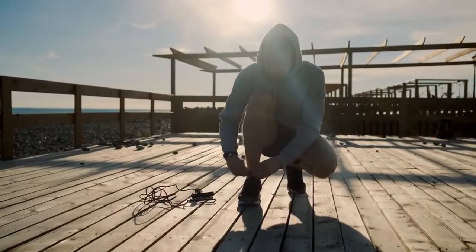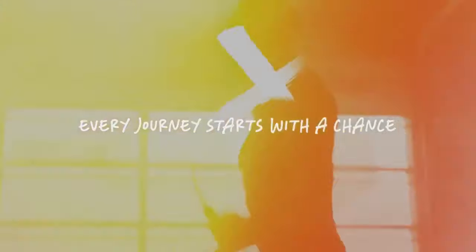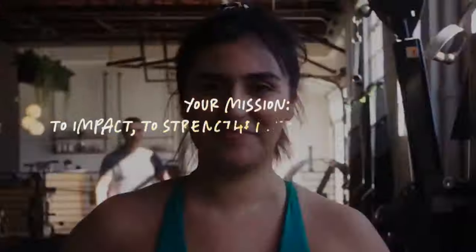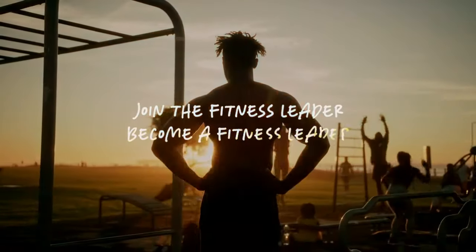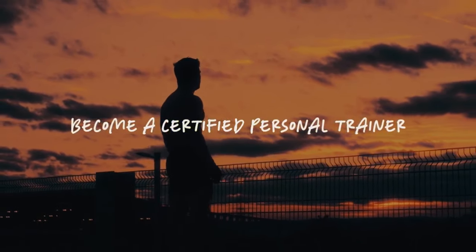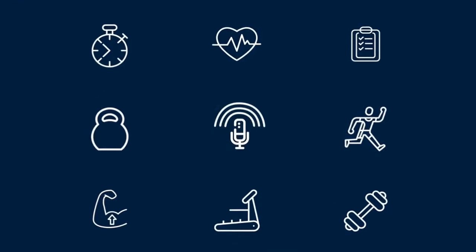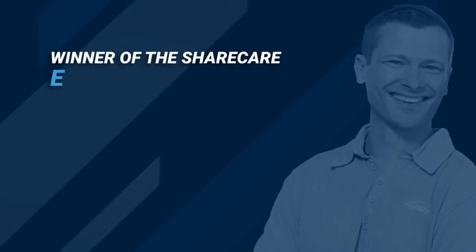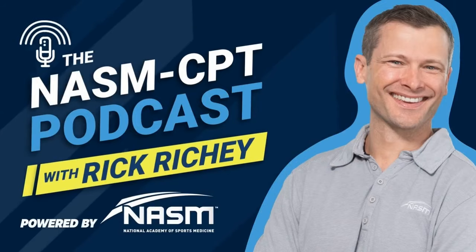Before the success stories, the progress, there was you — you who made a choice to grow, to inspire, to overcome your own challenges. At NASM, we're in service of your limitless potential because when you keep growing, we all get stronger, and we'll never stop making your journey our mission. Join the fitness leader, become a fitness leader, become a certified personal trainer. You're listening to the NASM CPT Podcast with Rick Ritchie, winner of the Share Care Emmy Award for Social Storytelling and the official podcast of the National Academy of Sports Medicine.